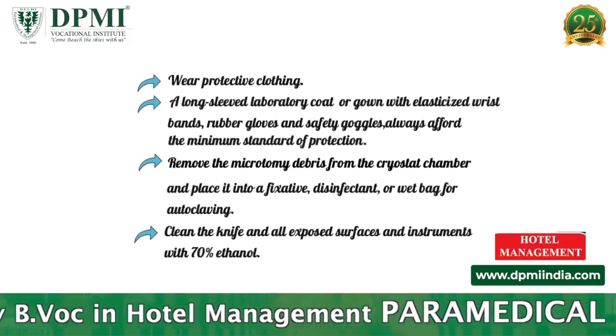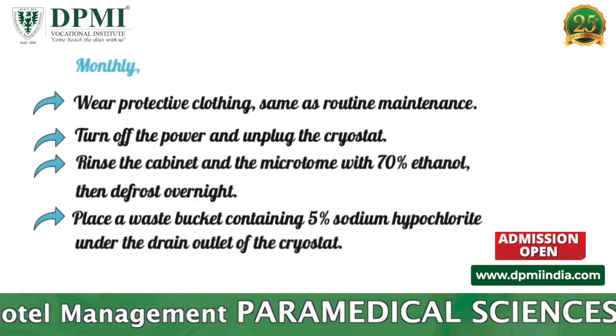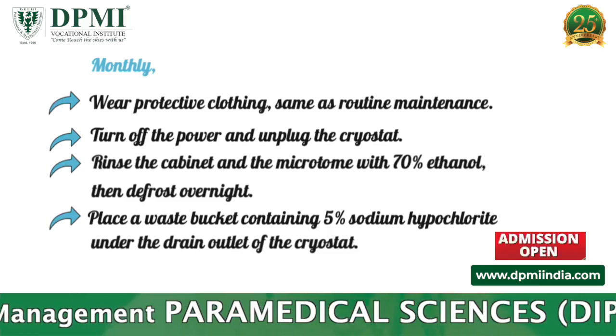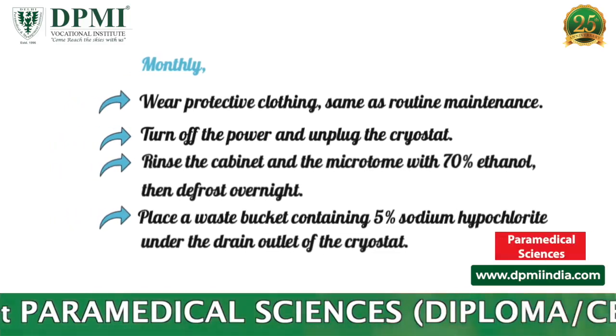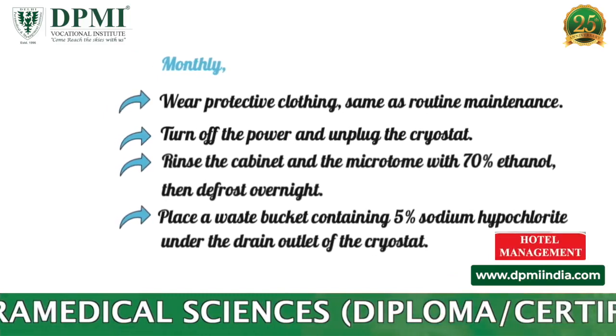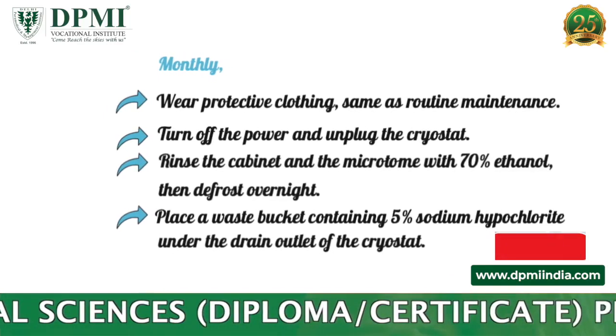Monthly maintenance: wear protective clothing, same as for routine maintenance. Turn off the power and unplug the cryostat. Rinse the cabinet and the microtome with 70 percent ethanol, then defrost overnight.